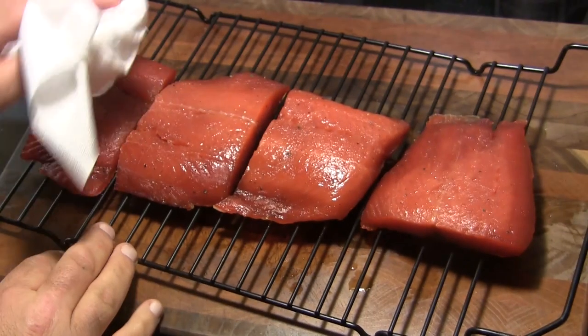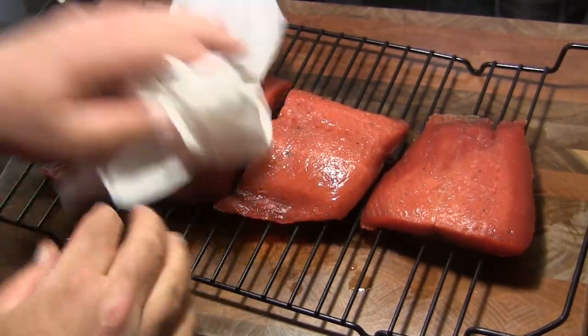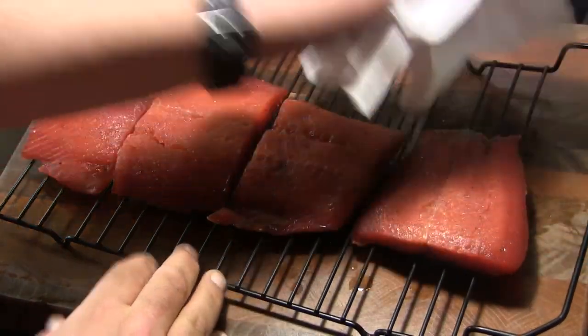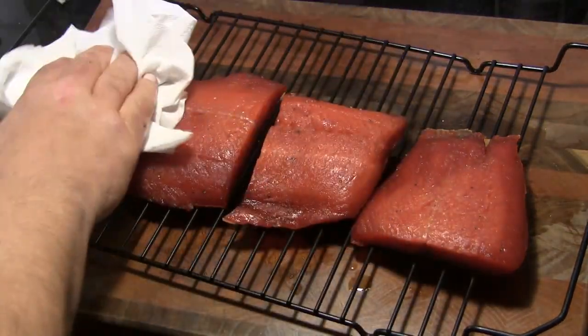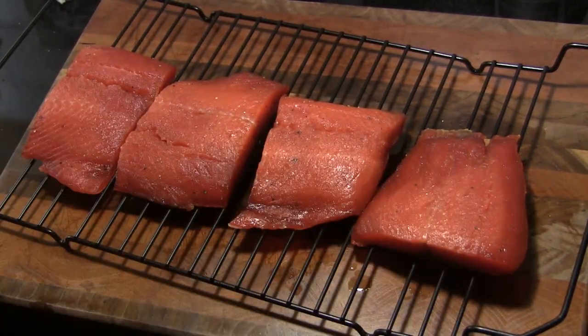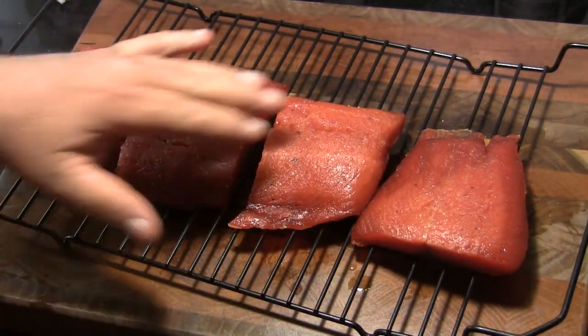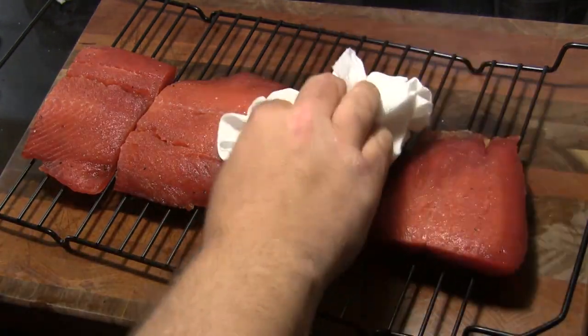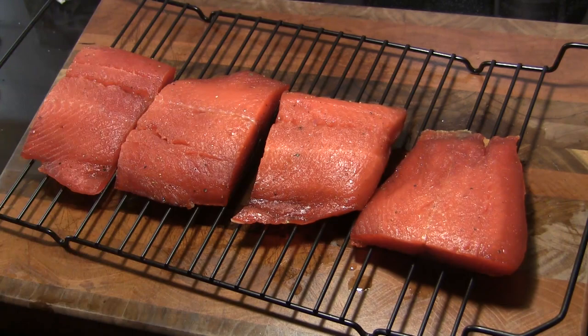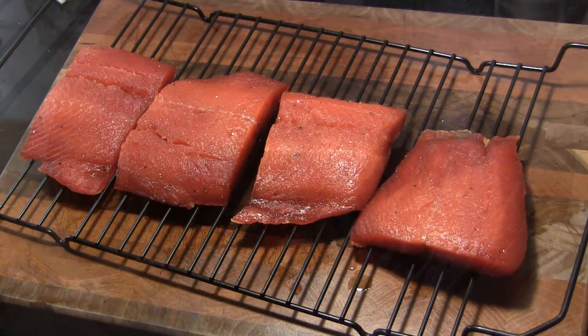I've got these on my rack here where they can get air on the top and bottom. We're going to let these sit out for approximately 90 minutes, maybe 2 hours. These are going to form a pellicle, which is a little skin that you'll see — hopefully I'll be able to show you that on the video. So let these sit out at room temperature for about 2 hours.